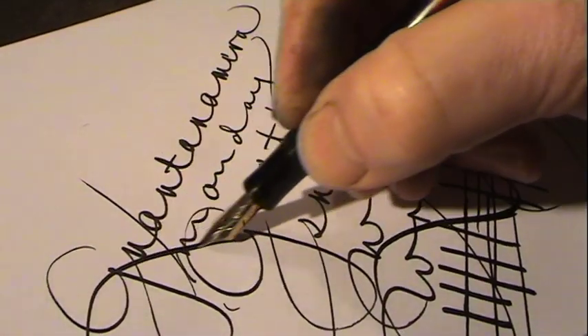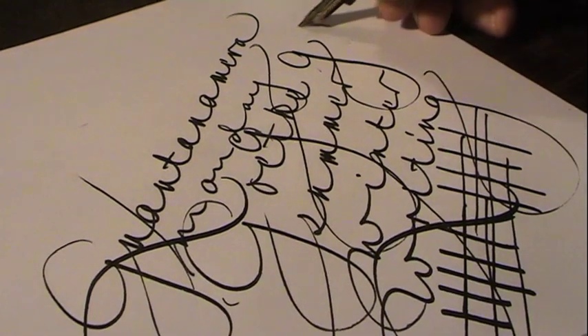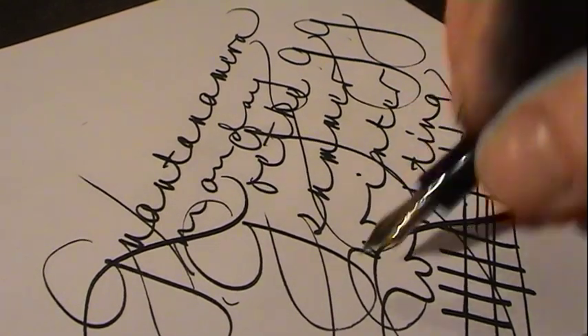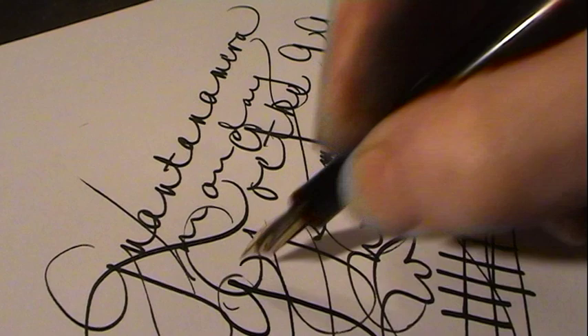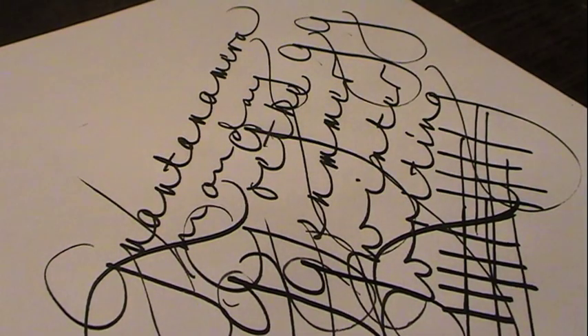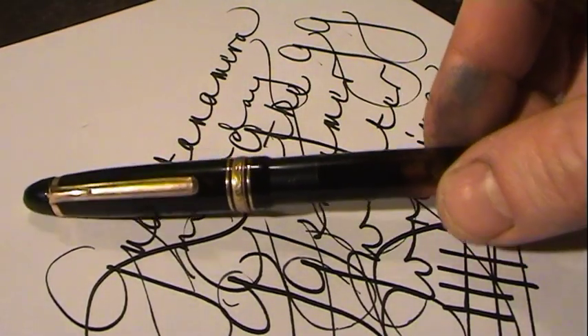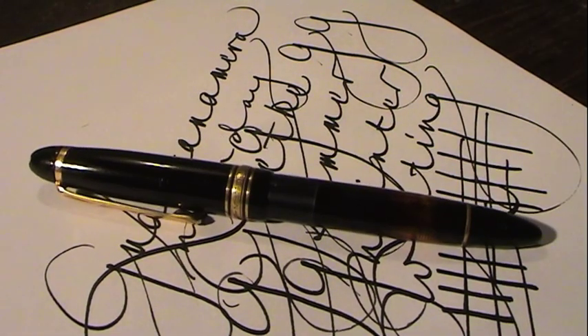Even if you use a lot of pressure, it still follows. This is the Mont Blanc 144.